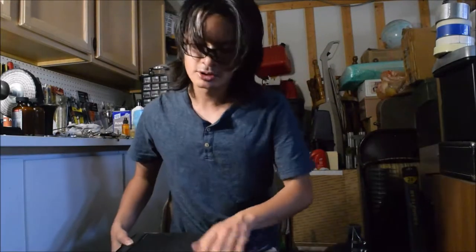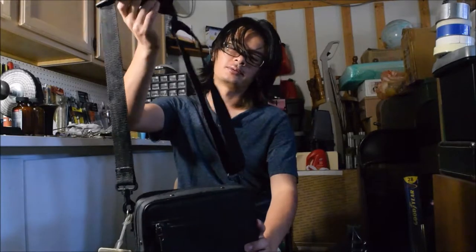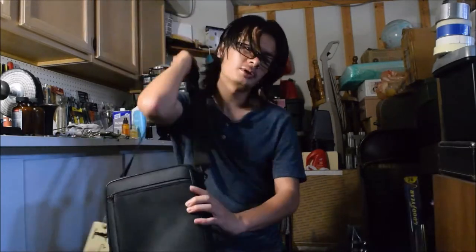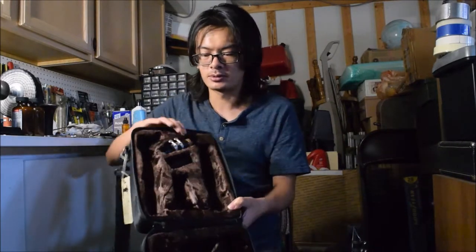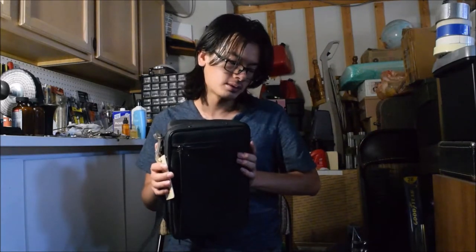A discussion of the International is not complete without talking about the case. Here we have the case — it's a satchel style with a shoulder strap. It's nice, made out of foam, pretty decent. The inside looks really pretty — it's this brownish velvet sort of material. This was also a selling point for the International, because the E-11 generally didn't come in this neat satchel-style soft case. Only the International did, and you could only get it from your local mom and pop shop.